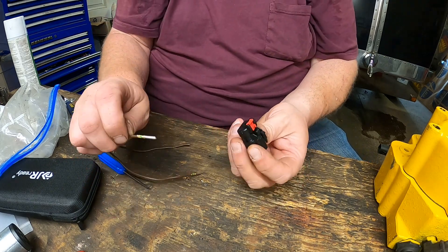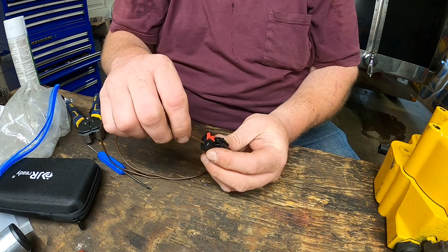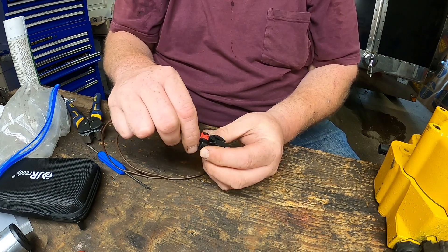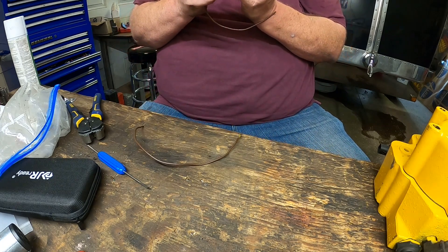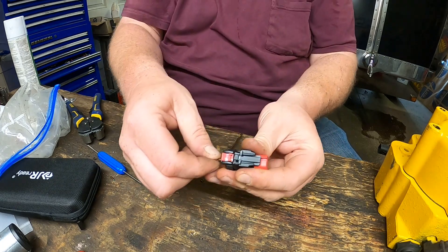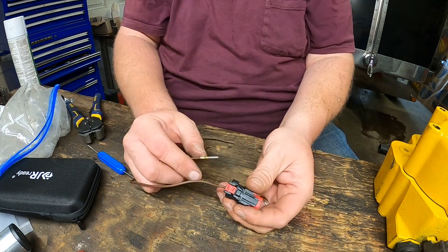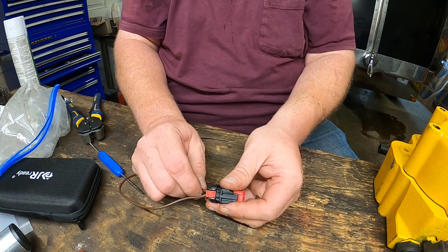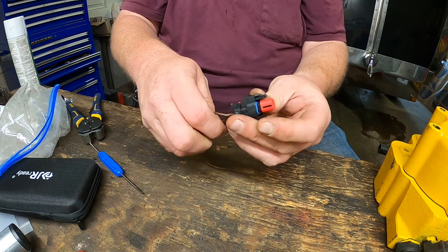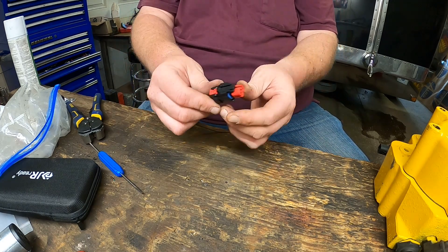On these plugs, always remember: right there it's easy to release, but it has this little thing right here that slides in and keeps it from opening. So when you release these plugs you have to pull back on this. Now that I have that going on, I'm just going to feed it down through there. Make sure you hear that click because that locks it in place, and the wires are in there. Make sure I hear a click — and there you have it, the whole thing's been rewired.